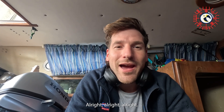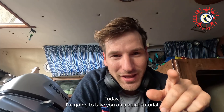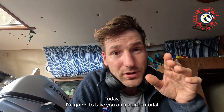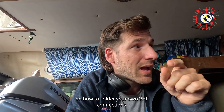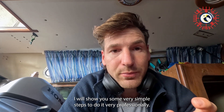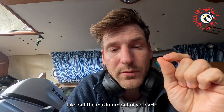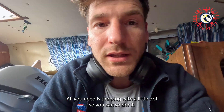Welcome to another episode of Low Budget Sailing. Today I'm going to take you on a quick tutorial on how to solder your own VHF connections in the PL-259. I will show you some very simple steps to do it very professionally and get the maximum out of your VHF.